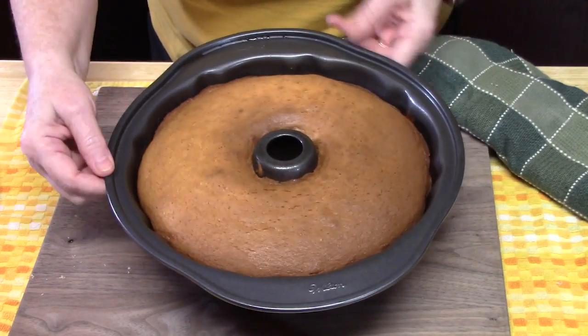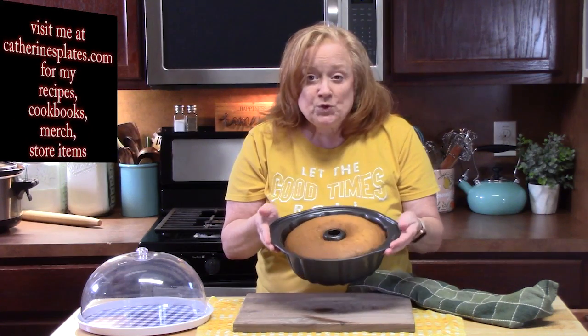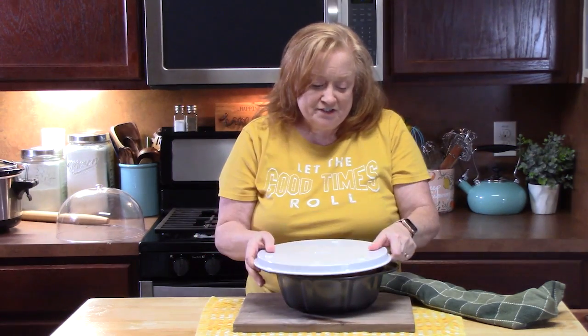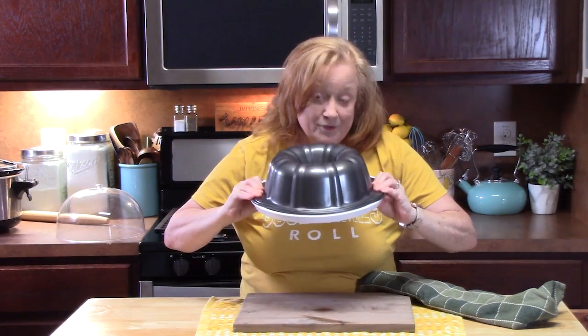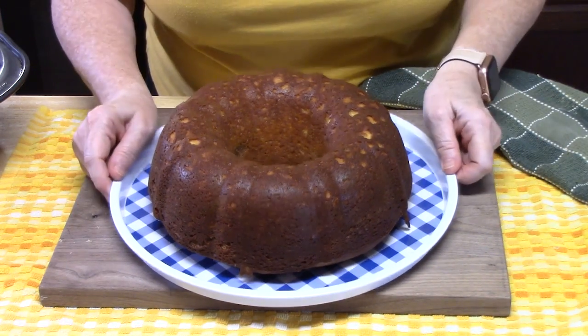I've pulled this out of the oven. I did the toothpick test — put it through the center of the cake and it came out nice and clean. It's golden brown and has pulled away from the edges just a little bit. I've let this rest for about 15 minutes in the pan. Now we're going to flip it out onto your cake stand or a serving platter. I'm just going to turn it on top and flip the whole thing over. I heard a thunk! I'm going to let this cool down a little bit longer and then we're going to ice the cake.